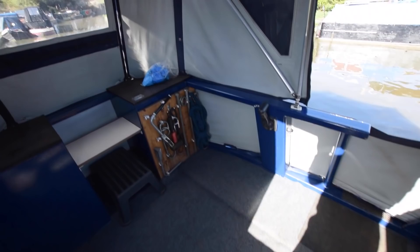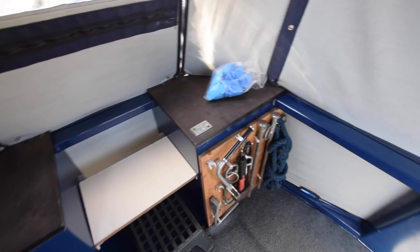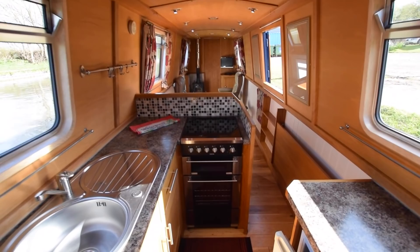The stern deck is 7 foot 10 — plenty of room for passengers. You've got all your mooring equipment visible there. There's gas in either of these side lockers — both 13 kilos. Then we've got the view from the helm. This pram cover does all fold down for cruising.